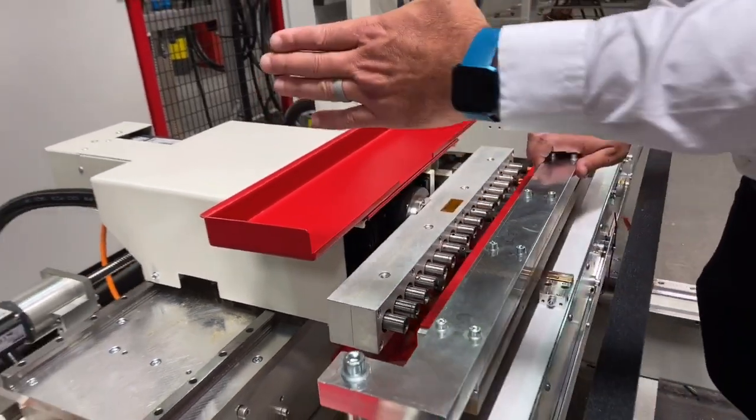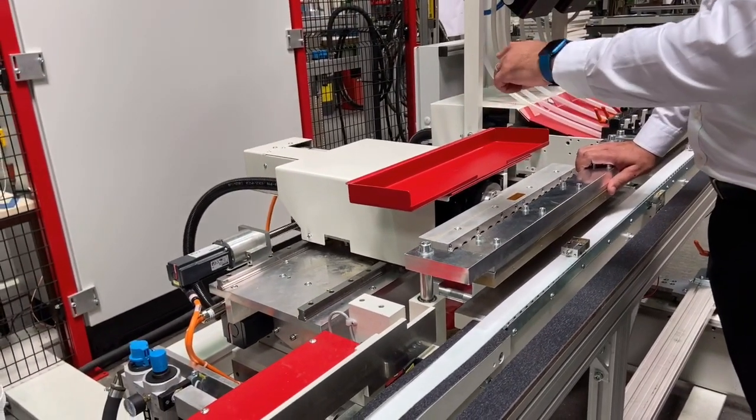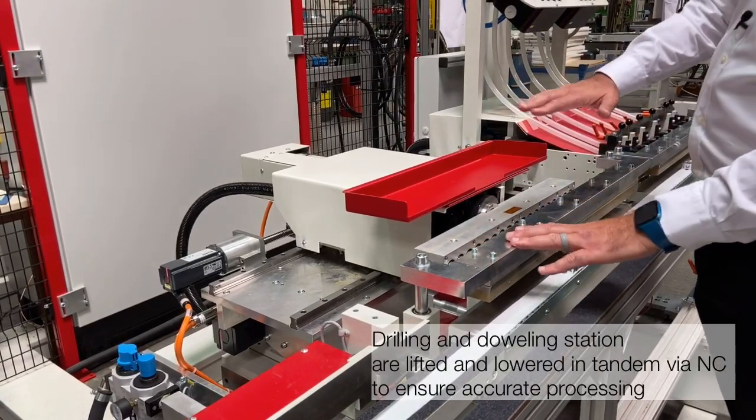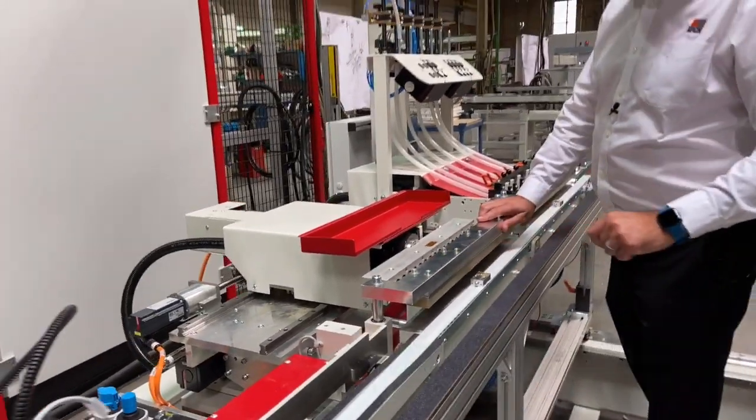The machine is also equipped with a motorized axis in the Y axis in order to set up the drilling position, as well as in the Z axis, because the machine can handle both eight and ten millimeter dowels.